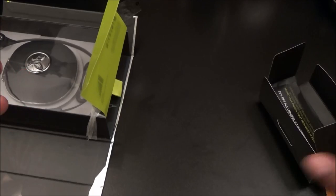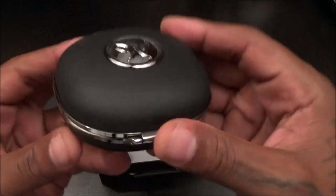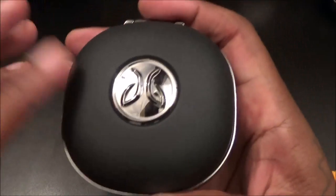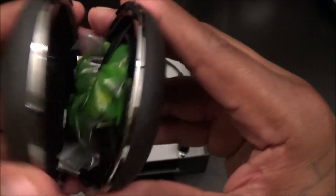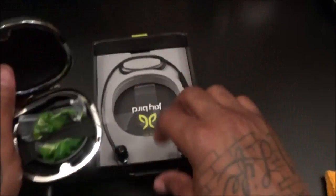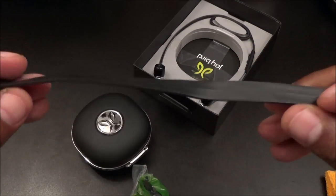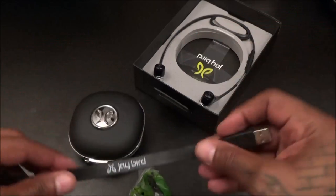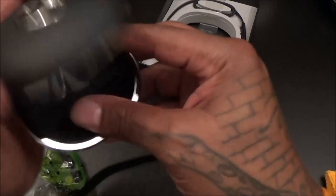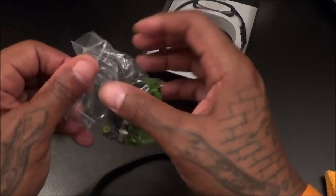Now opening up the box — there are the usual booklets you might want to read if you've never used wireless headphones before. Sliding it out, here's your carrying case: a nice hard shell with a soft matte finish, and a magnet to keep it closed. Inside there's a micro USB cable — one of those tangle-free flat cables, small and easy to throw in your gym bag without worrying about tangles. There's also a nice elastic band to hold everything in place inside the case.